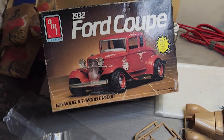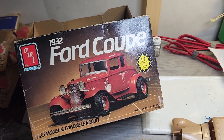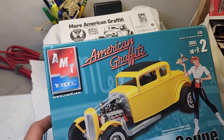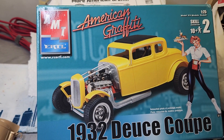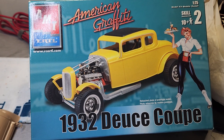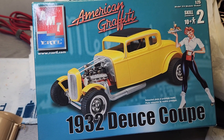Before I start my 32 Ford coupe I'm going to make some part swaps for my other kit. This is probably my favorite 32 Ford — it's the Deuce Coupe from American Graffiti. It's the first time I saw a 32 Ford and I really like the Deuce Coupe the way it's cut and chopped.